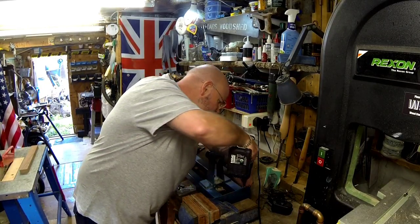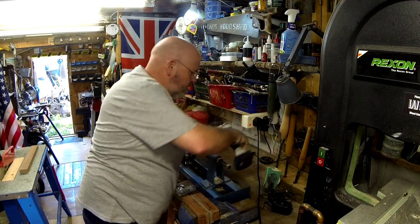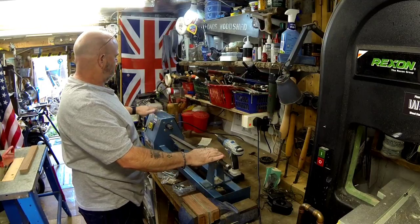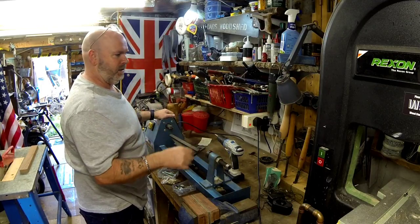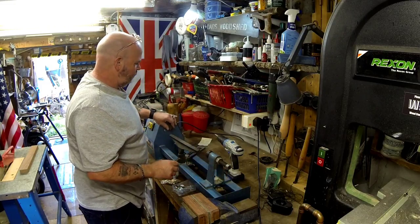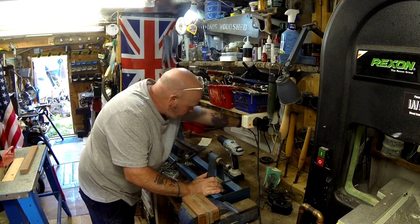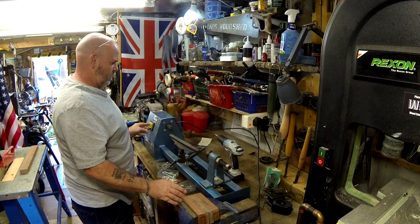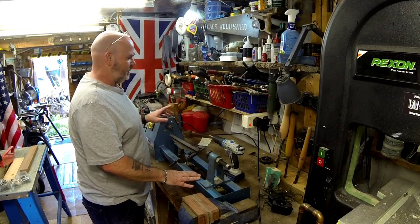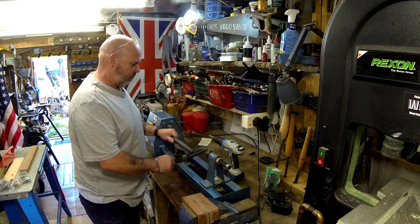This is only a cheap lathe that I've got here, and there is a video of me restoring this — I'll put a link to the playlist for that. But it's okay for now because I don't do a lot of turning.